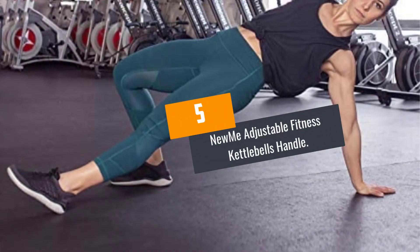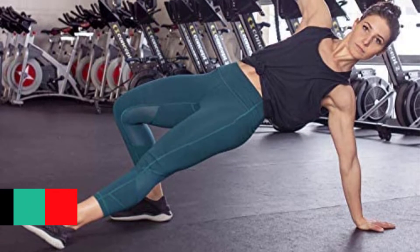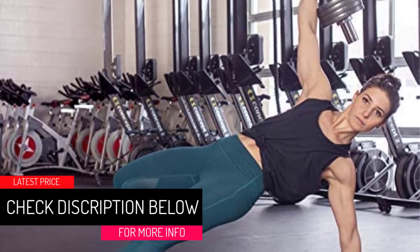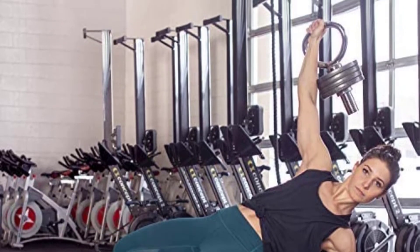At Number 5: the NuMe Adjustable Fitness Kettlebells Handle. Improve coordination, strength, and endurance with the NuMe Fitness Kettlebell Handle. This handle works with 1-inch plates of different weights so that you can change up your exercises.